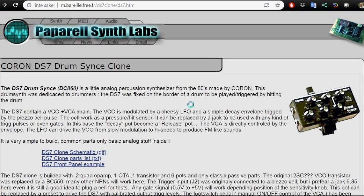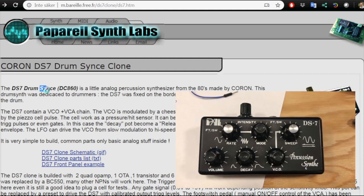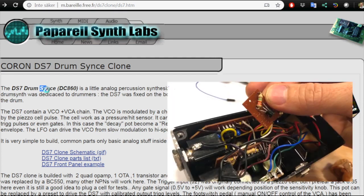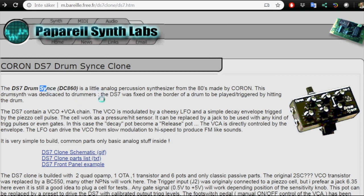The circuit I'm going to make I found on Mark Barre's homepage — I'm guessing he's a French guy because of the domain name. His schematics seem to be an exact clone of the Koron DS7, or as mine is called, PAL DS7. This is a drum sync; mine is a percussion synth, but they all seem to be quite similar. Mine has one more transistor and a resistor on a small board — I'm not sure what that does — but except for that, they seem to be the same.